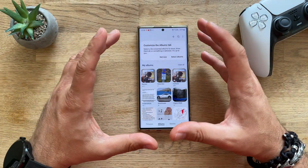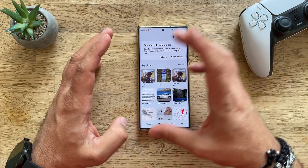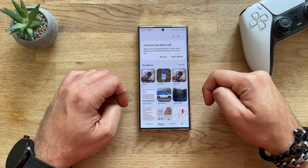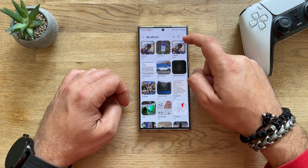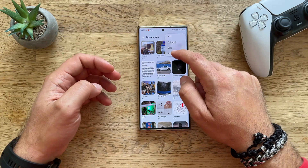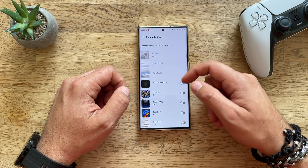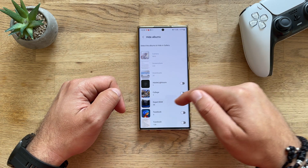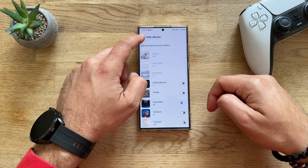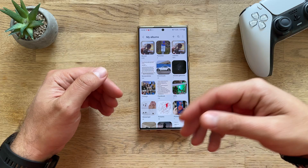The default Samsung One UI 5's gallery app behavior is like this: you open your gallery, you go inside your albums, you click on 'View All', then you click on the three dots, and you have the option to hide an album. So let's say I click on 'Hide Album' — I can't hide screenshots and downloads, so let's say I want to hide the Expert Raw folder. The Expert Raw hidden toggle is now selected, I go back to my albums, and you can see Expert Raw is no longer visible.